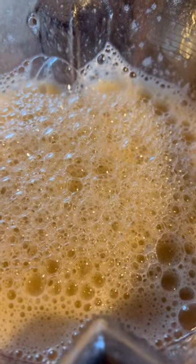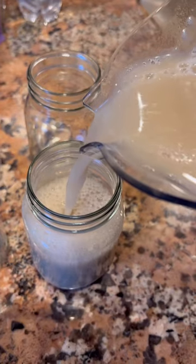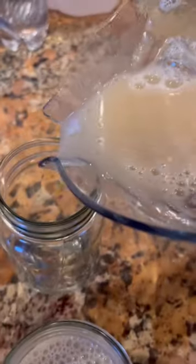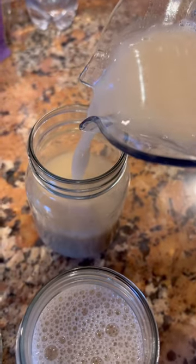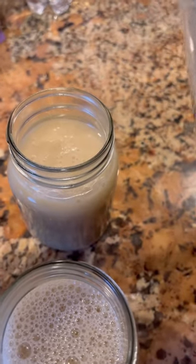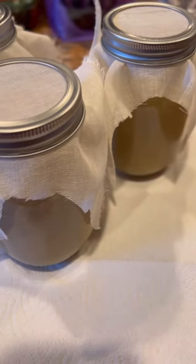This is what the sea moss looks like after it has been thoroughly blended. It's a little bit loose but the consistency greatly depends on how much water you choose to add. For a thicker gel you want to add less water; for a thinner gel you want to add more water. I recommend that you add it to a mason jar — it has given me three 16 ounce mason jars of sea moss. The final step is to cover your sea moss jars with cheesecloth and then top it with the open lid or a rubber band.